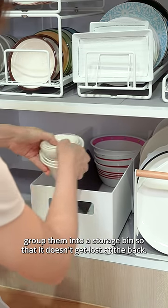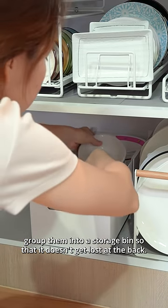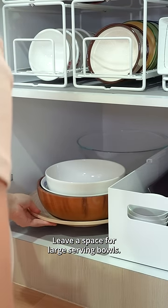For small saucers and odd-shaped bowls, group them into a storage bin so that they don't get lost at the back. Leave a space for large serving bowls.